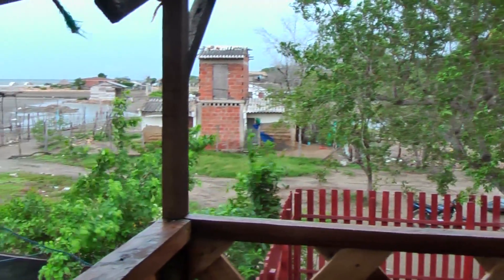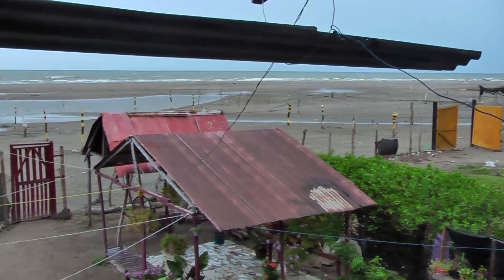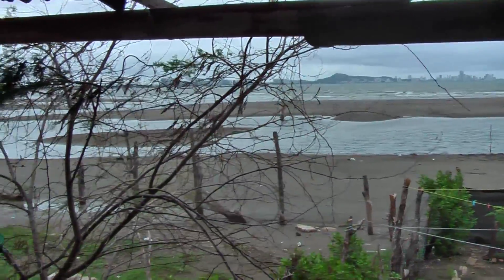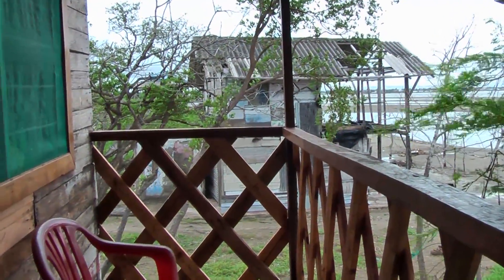Now even though this small community does have some electricity, it's not very stable. We had electricity last night but it's gone now, and they had three days without electricity previous to that. So we don't have electricity right now, but we do have my hand generator if we need some lights tonight.